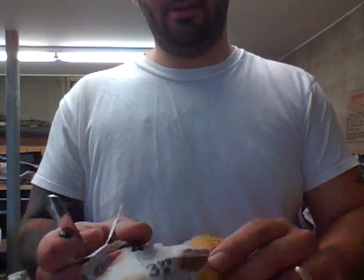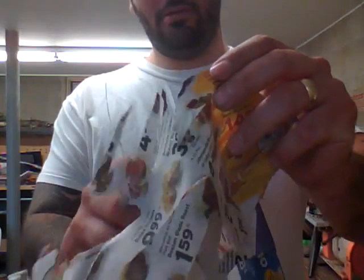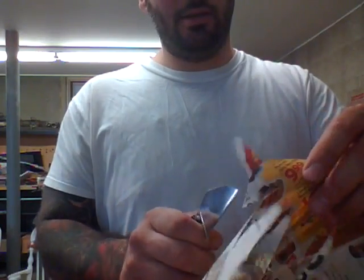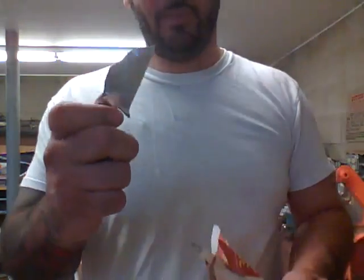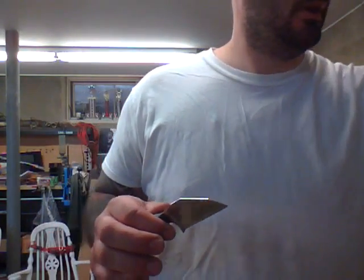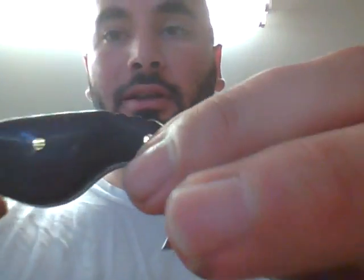Sharp? I think so. Great edge holding capabilities. This Edge Quest 1095 came out boss! But the handle's where I really excelled on this one.